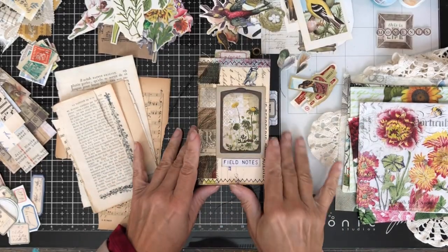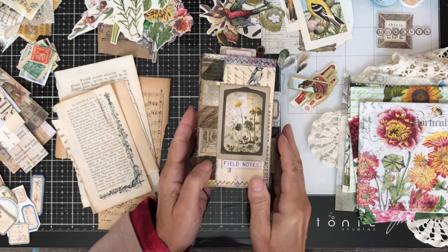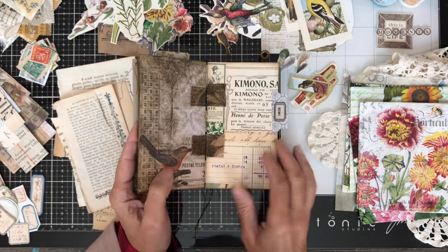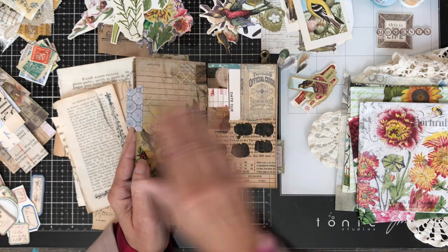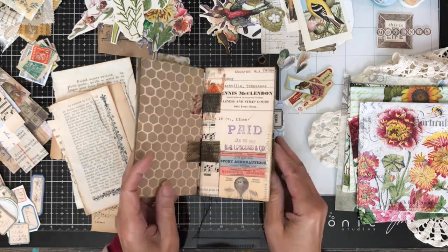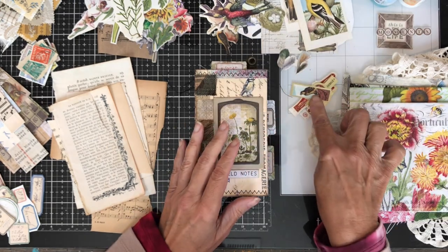Hello and welcome! Today I am going to work in my tab-bound journal that I made a couple of weeks ago. The theme is birds, bees, and botanicals for this little journal, and I recorded the process showing how I made it - I'll link that down below in the description box if you'd like to know how to make a journal like this.